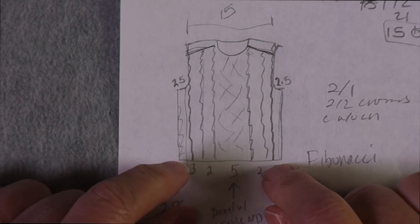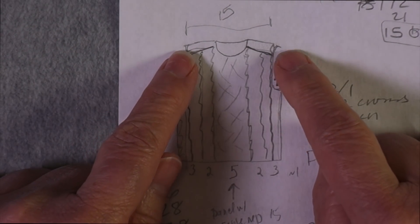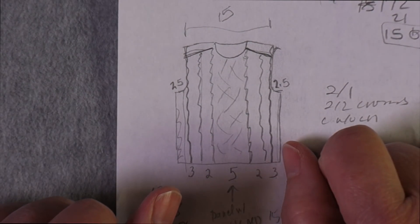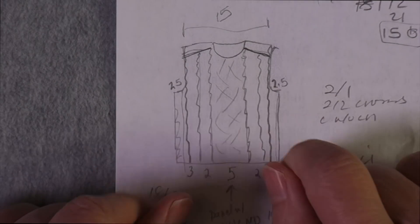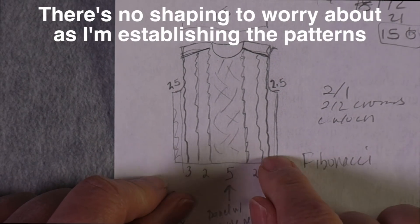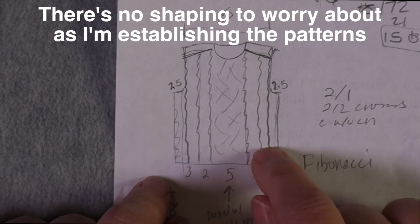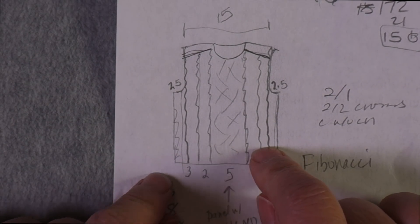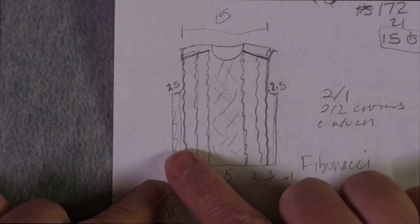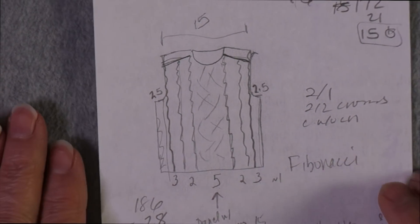I like to knit this type of cabled sweater flat from the bottom up for the body, and then work the sleeves top down — I don't mind working those in the round. The body I really like to work flat because I get the rest rows, the wrong side rows. I just knit my knits and purl my purls; I don't worry about miscrossing cables because I have a wrong side row to give me that confidence.